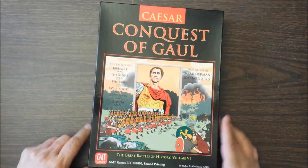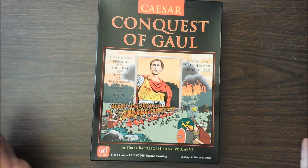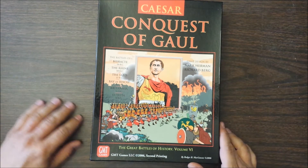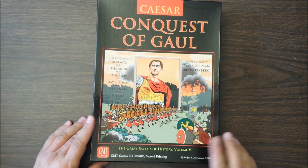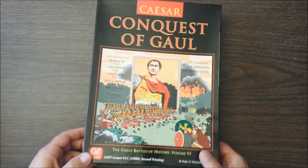Since I had acquired SPQR Deluxe, I went and placed an order for Caesar: Conquest of Gaul. As far as ancients are concerned, I am primarily interested in Roman stuff, so this fit into that category. I would also like to pick up the Great Battles of History game on the Battle of Elysia about that particular campaign.